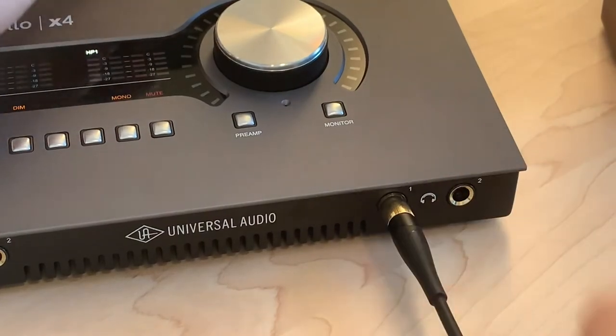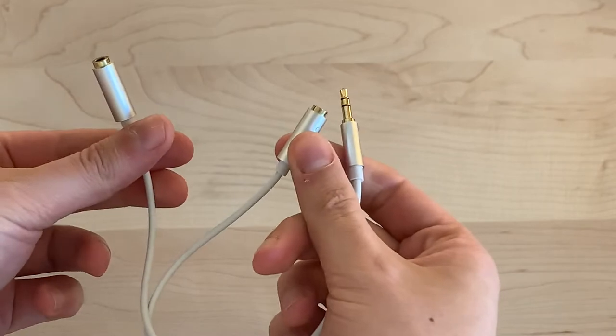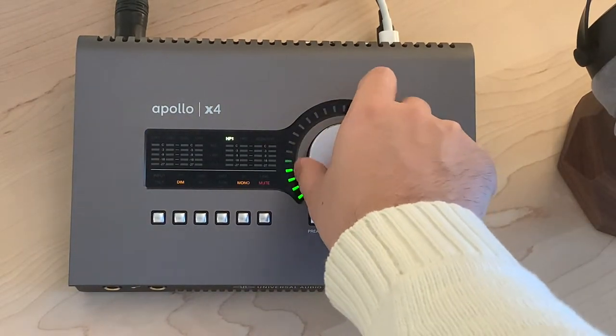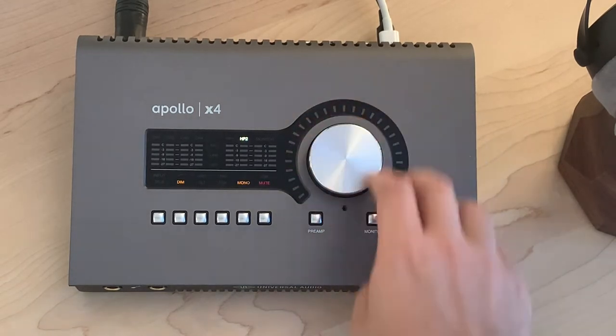The first feature is really underrated: having two headphone jacks. I know you can buy headphone splitting stations and hardware that gives you different monitor mixes, but having it built right into the portable interface is extremely convenient. You can control the volume of the instrumental mix and the vocal mix for each headphone jack independently, which is an absolute must when working with other people.